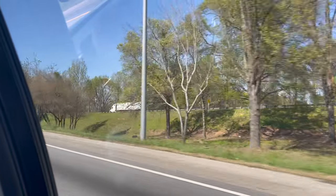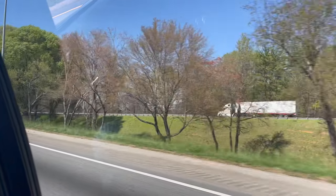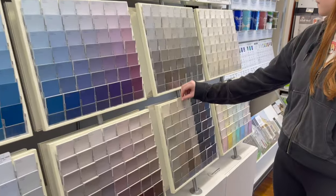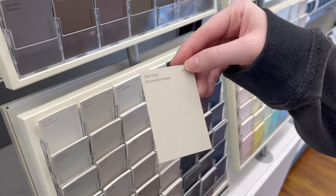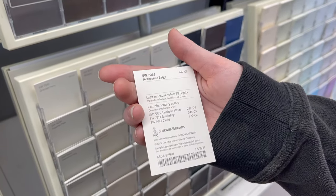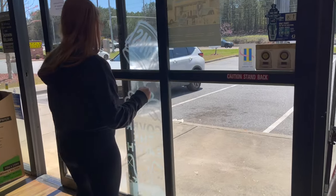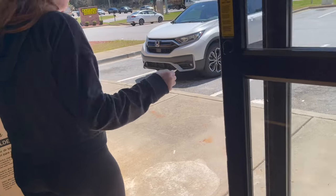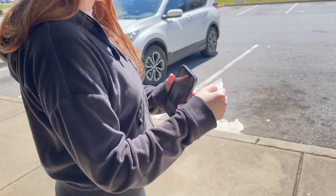We headed to Sherwin-Williams to pick up the paint color we selected. I thought I would show you a sample of it and talk about it. My daughter wanted a color that was neutral and easy to work with, meaning she could match any other colors with it easily. Accessible Beige is one of Sherwin-Williams' most sold colors. We took it outside so we could look at it in natural light, because the light outside is so much better than inside the store.